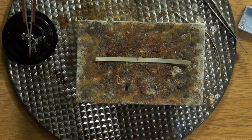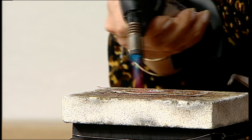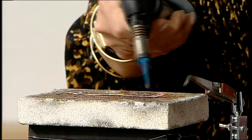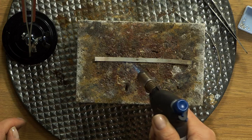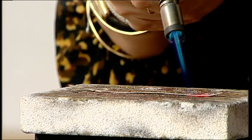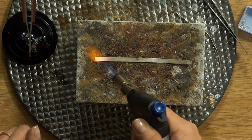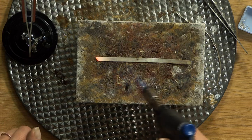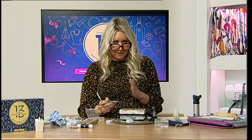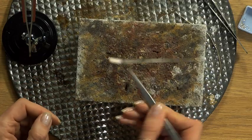Annealing relaxes the molecules of the silver. We don't want to melt it - we're just looking for a bit of a glow so it starts to relax. You might see at one end it just relaxes into the board, making it lovely and malleable for when we follow the shape of the stone. If you leave the torch on too long in one place it glows red and you'll start melting it, like I have here - so just get some heat into it, a little bit of a glow, then it'll be lovely and malleable.